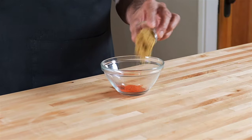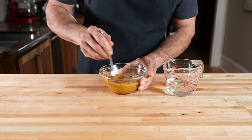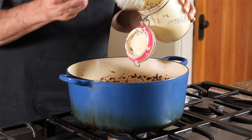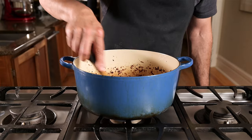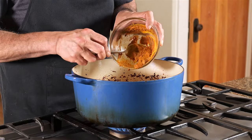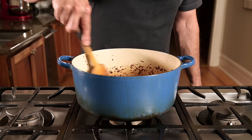Nothing too exotic here: Kashmiri chili powder, coriander, turmeric, and cumin. I'm always ranting about blooming spices — don't worry, this paste is going to get fried. And please make your own garlic ginger paste. The jarred stuff at the Indian grocer may be convenient, but it tastes like crap. There's even a video on the channel, so please just do your taste buds a favor. Now's a good time to pay attention to your heat — the onions do provide a degree of protection, but you really don't want to burn your spices at this point.